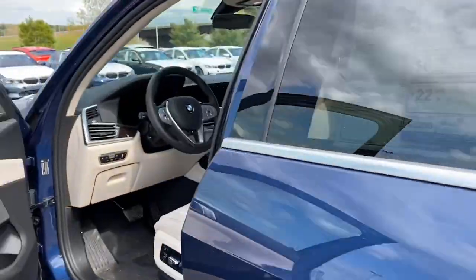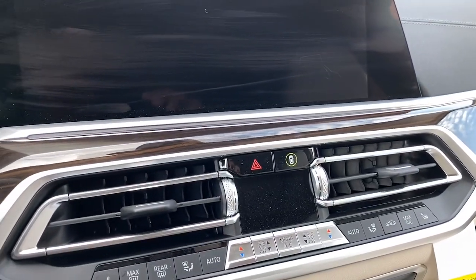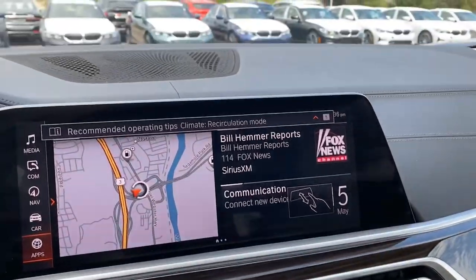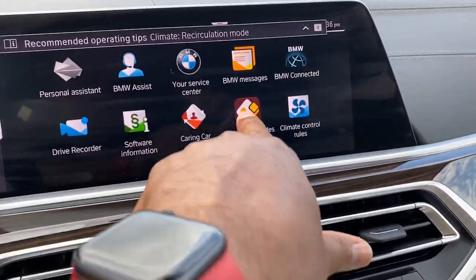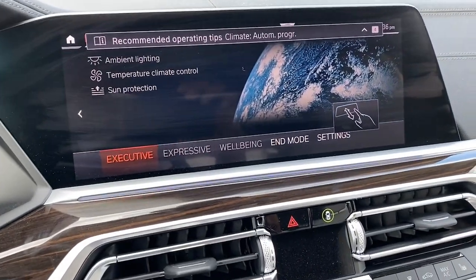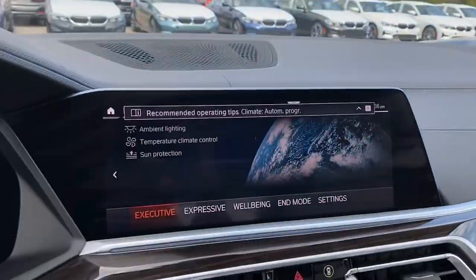Now, as a driver, there are also ways of operating that sunroof and those shades all at once. It's not really meant for this purpose, but let me show you what that is. If I go to Apps and then tap on Experience Modes, Executive Mode will close everything — it will close all my window shades and my sunroof shades all at once.